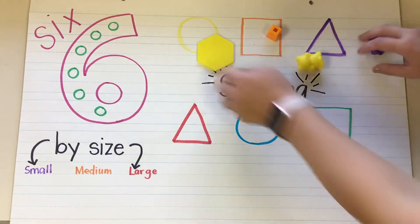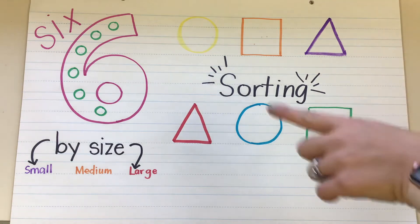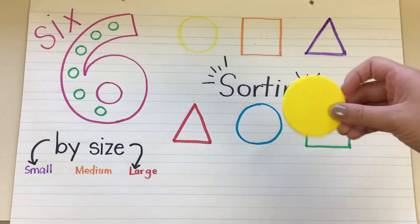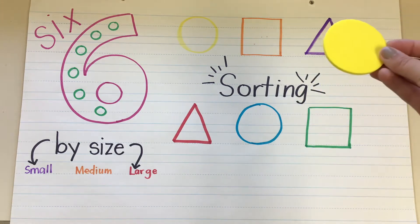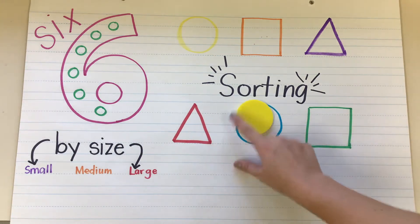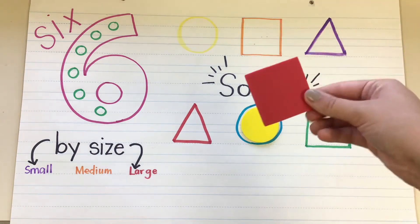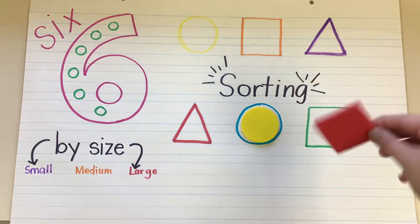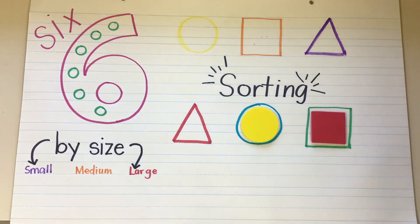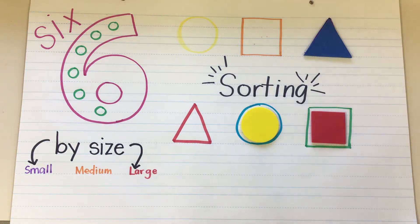Now we're going to sort a little bit by their shape. So it doesn't matter what color my stuff is up here — we're going to match the shapes. So I have a shape. Does it match this one? Nope. This one? Nope. It does match that one, so I'm going to put it inside there. What about this one? Yeah, it's a square, so I'm going to find a square and match it up. What about this one? Triangle — so I'm going to put it with the triangle.